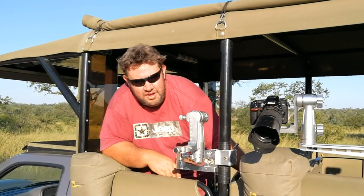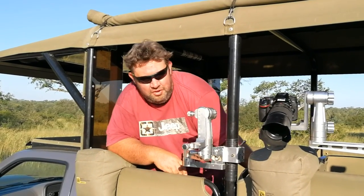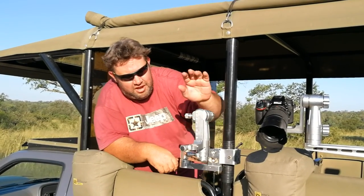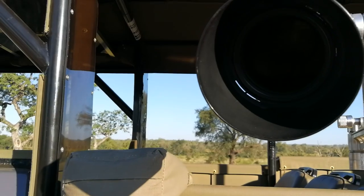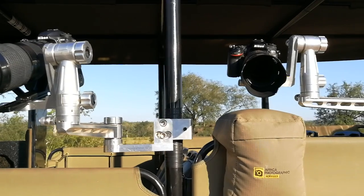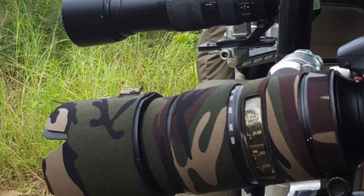Hi guys, this is Bernard Bakker from V1 Photo Safaris. We operate in Kruger Park and are based in Hazyview. I just want to quickly show you how our equipment works that we take along on the day when you come for your photographic safari, multi-day safari, six to ten days in Kruger, or just for a day drive. You can join us.